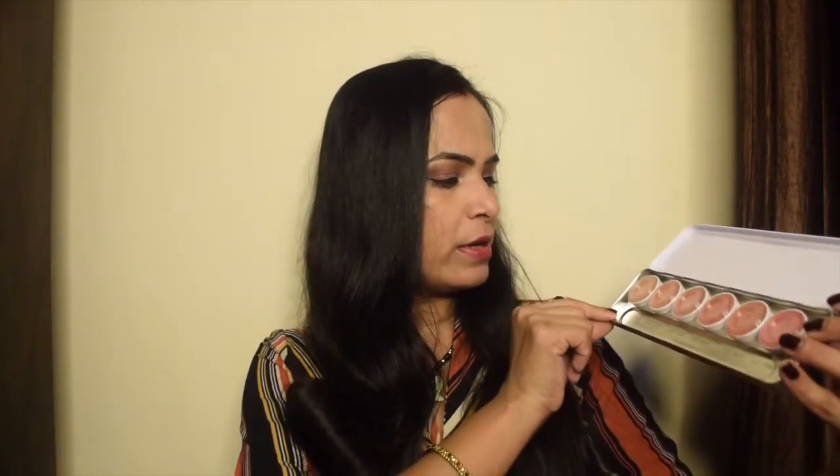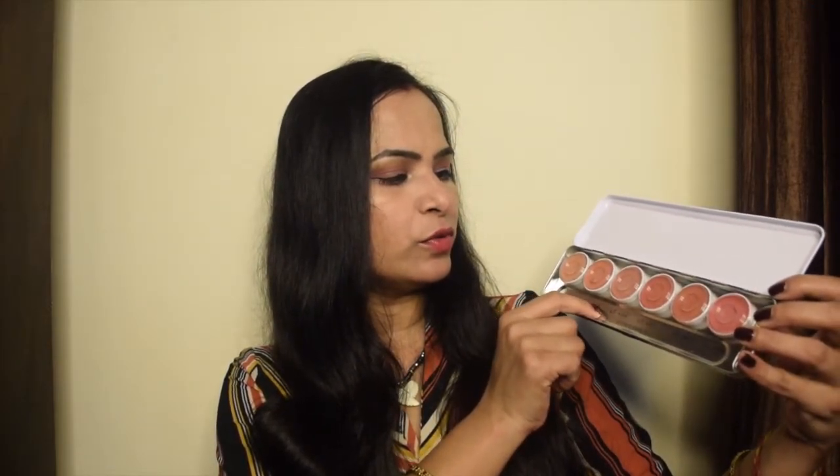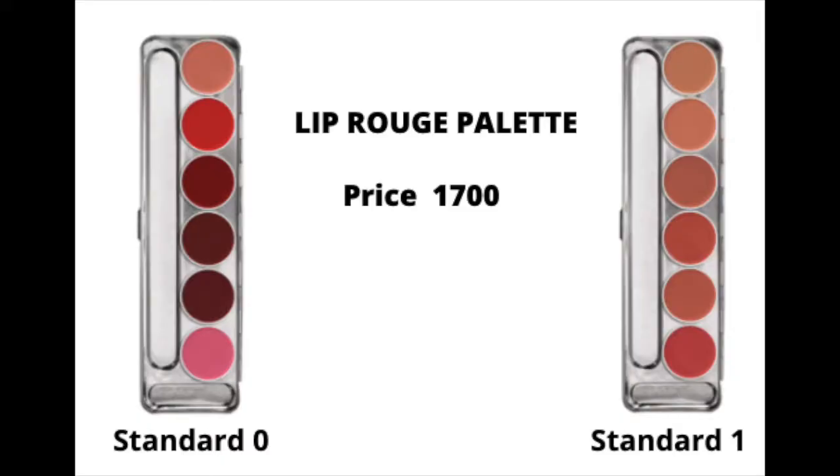Every shade you will get here — there are nude shades. You will get all the light color shades: LC141, LC142, LF404, LF401, LC081, and LC196. This is the Standard 1 palette. Another palette comes with darker shades and is called Standard 0.